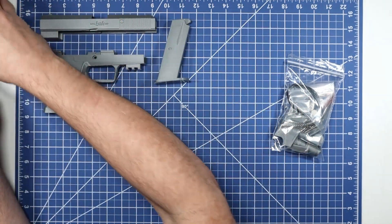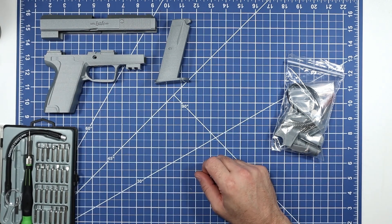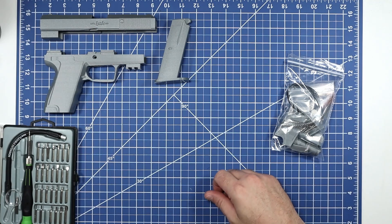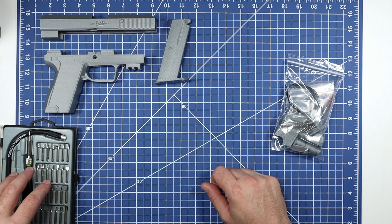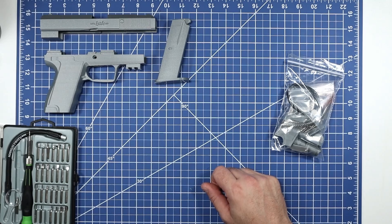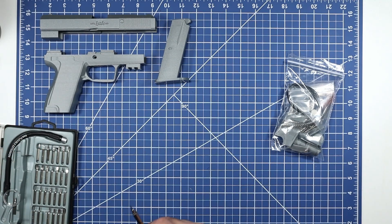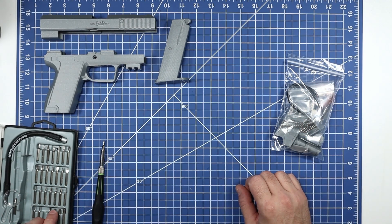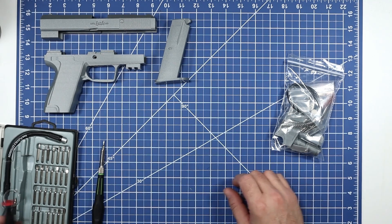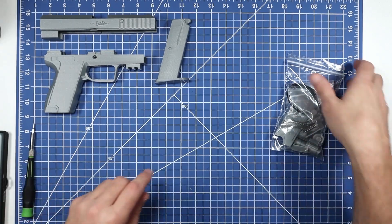For this kit you'll also need some metric allen wrenches. I just have these little bit sets — they come from Harbor Freight, they're like ten bucks, but any of these little bit sets work great. In reality there's probably just a couple bits you need: a 1.5 millimeter for the set screws and a 2.5 millimeter for the slightly bigger ones.